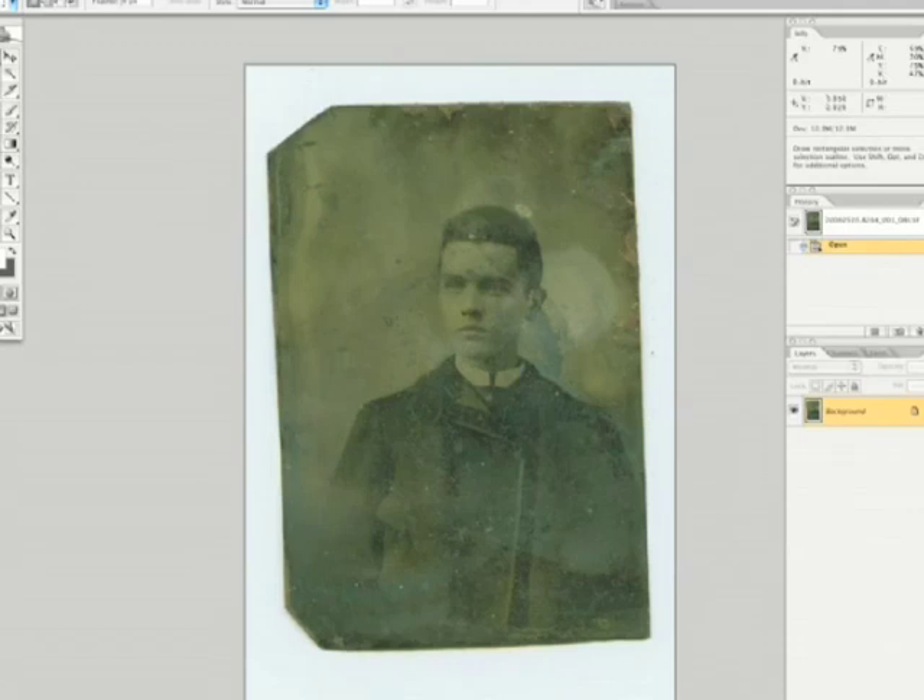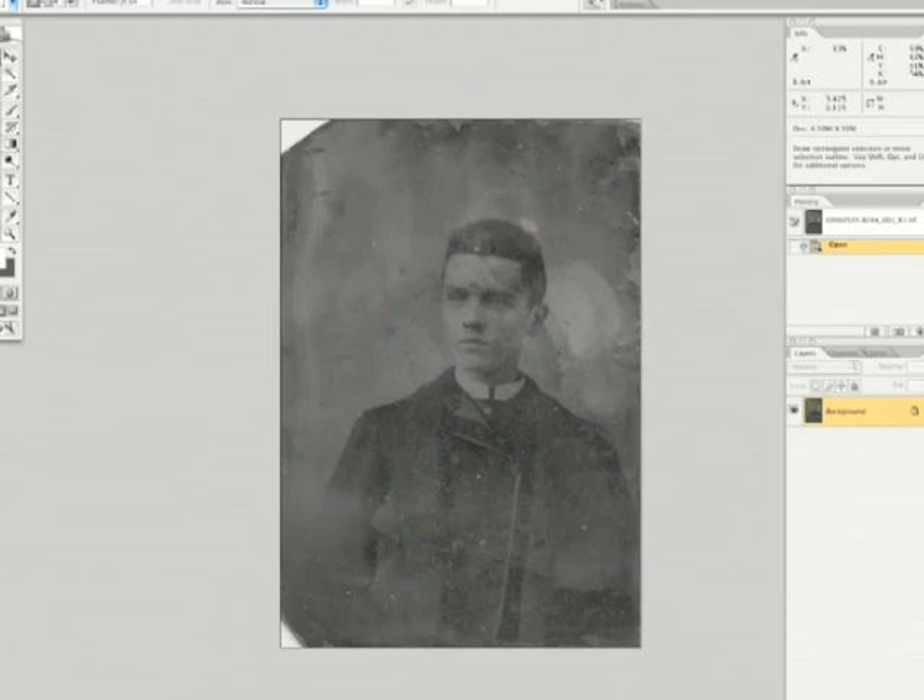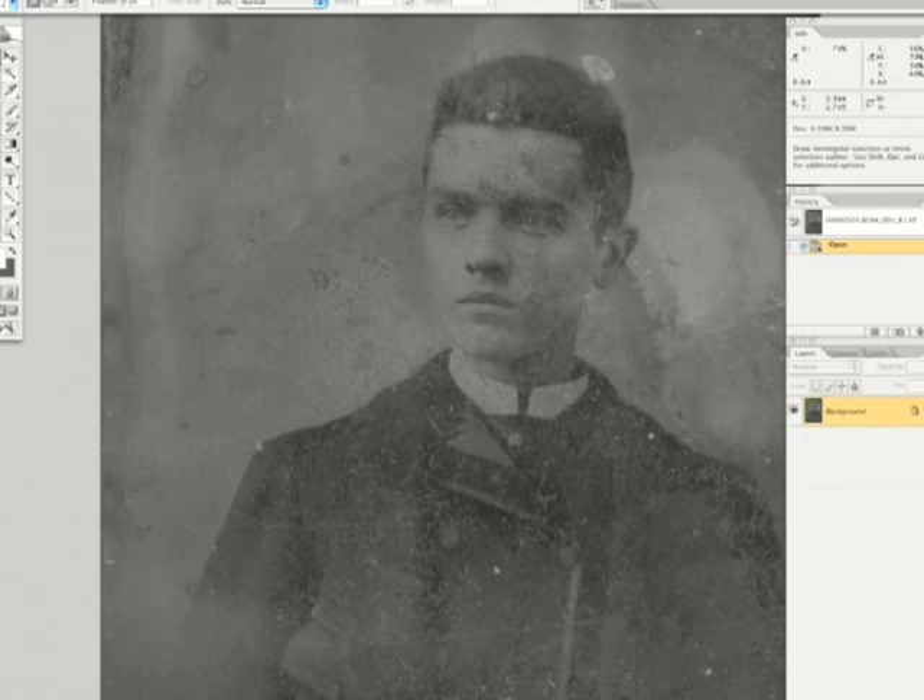This is a tintype. This is the color scan. I have converted it and cropped it — converted it to a grayscale appearance and cropped it. I think it is still off center a little bit, but that is something we can fix later. For now we have to start cleaning it up.